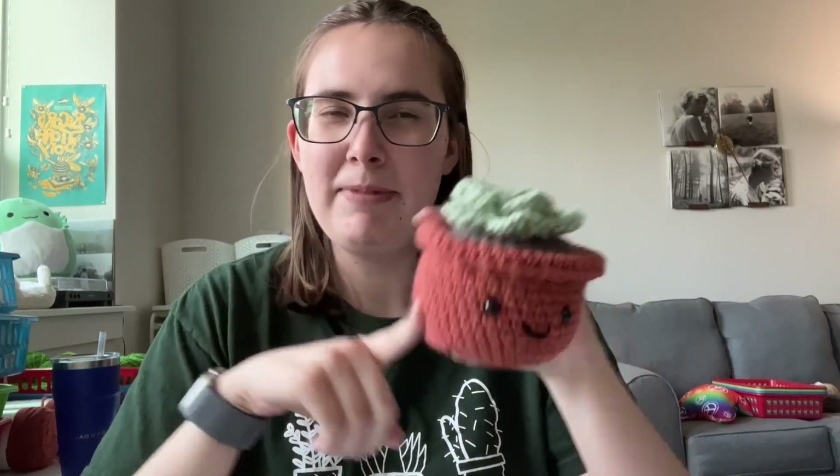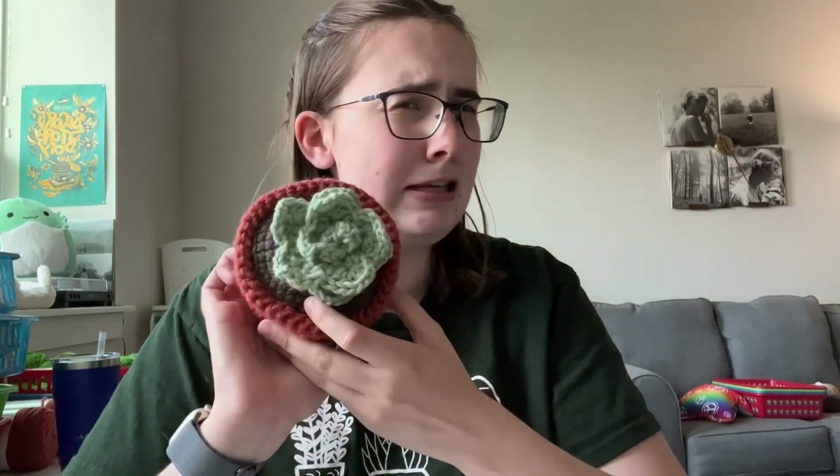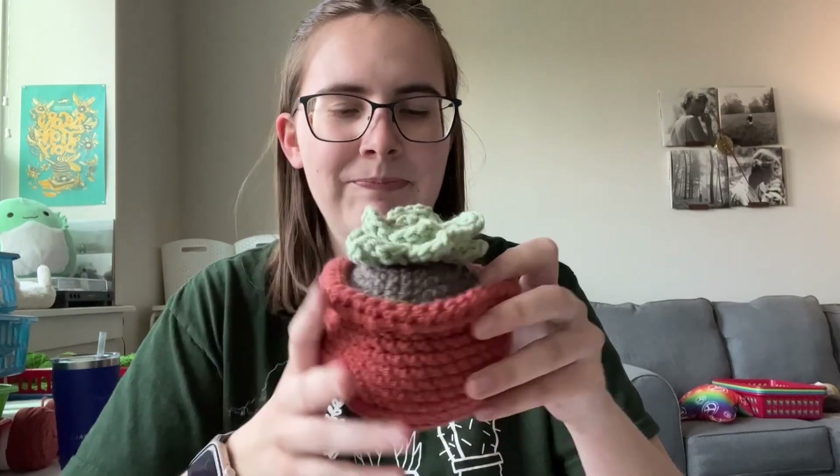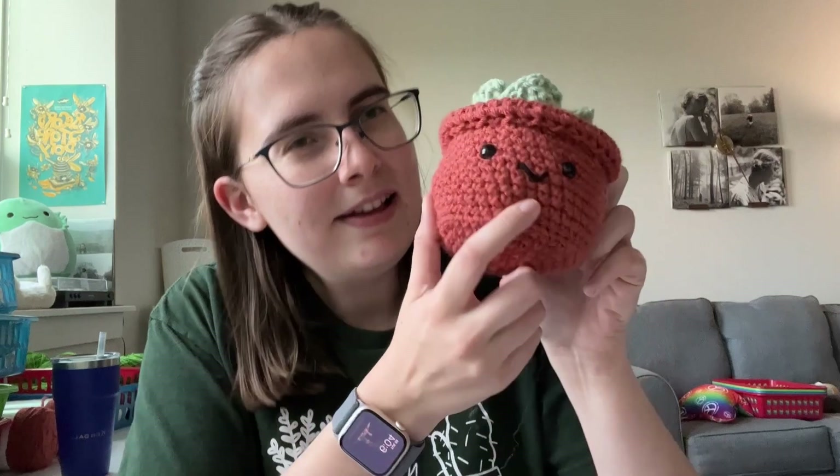For supplies, I'm using medium weight yarn. I'm using Premier Basics in pumpkin, sage green, and hazelnut white brown. I also have stuffing, 10 millimeter safety eyes, a small amount of black yarn, and a 5 millimeter crochet hook.